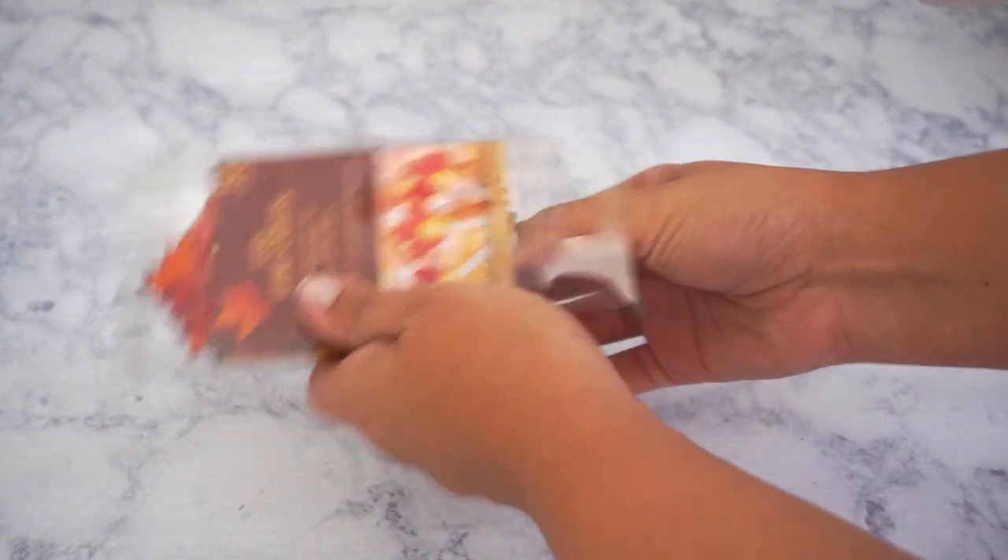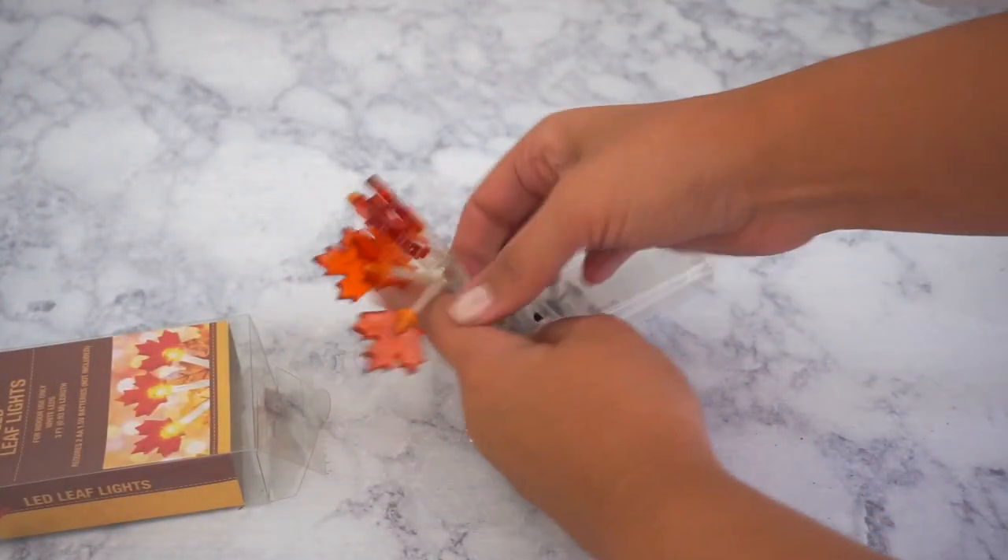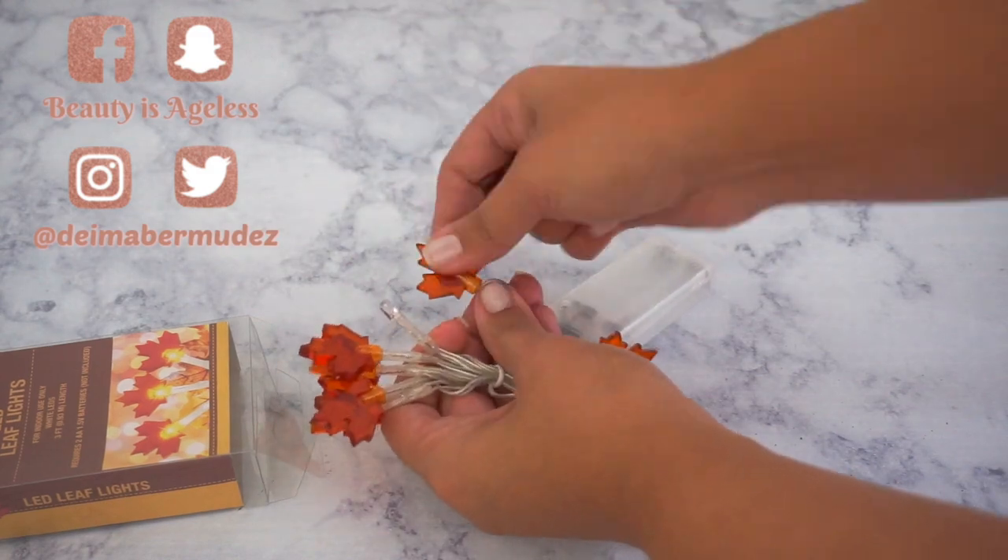With the leaf lights, all I did was remove each leaf. It's hard plastic but it's really easy to remove — all you have to do is basically spin them around and they come right off.